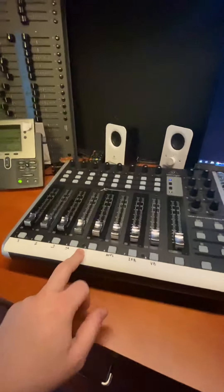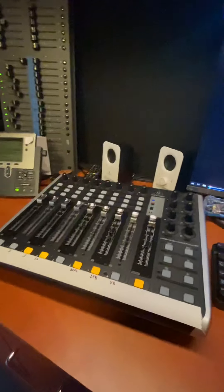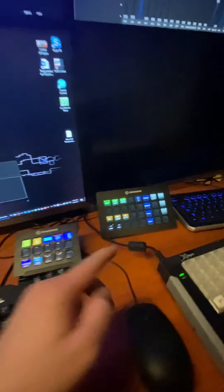For audio control, we have the little guy there, the X-Touch Compact. And then I've got two stream decks. This one's set up for our live shows right now, and this controls a lot of stuff here.